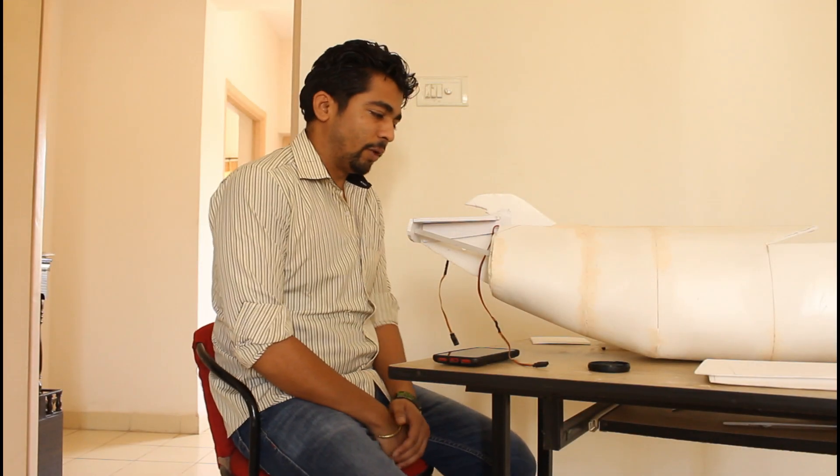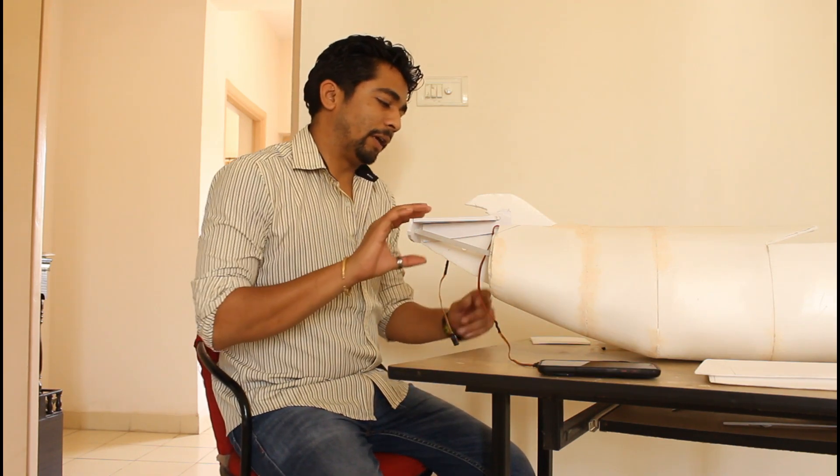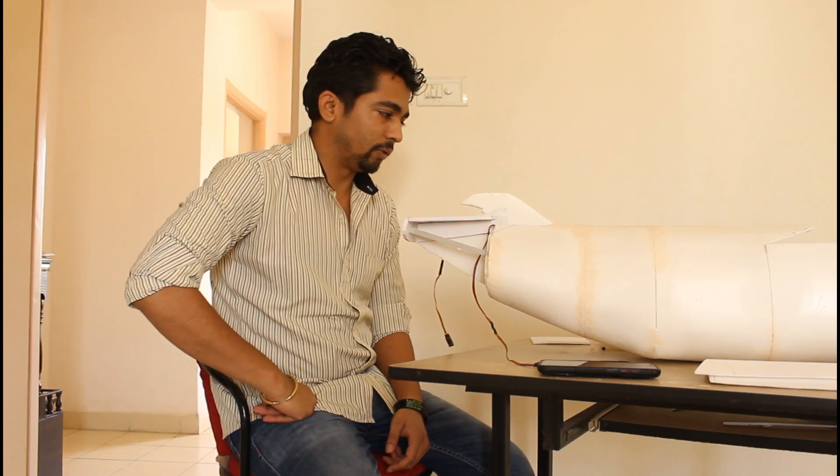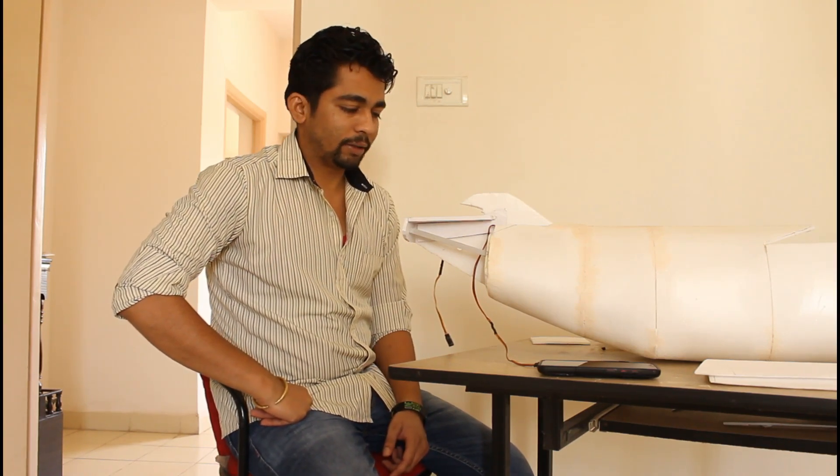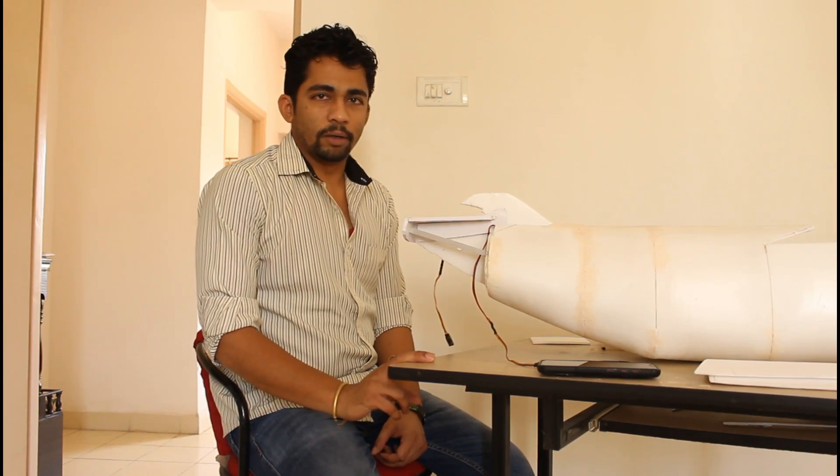Hey everyone, welcome back to my channel. We will continue to build the C-2 Greyhound. There is a little bit of change in plans — I had to take off the panels in the aft of the fuselage because there were some alignment issues, and I have to correct them before I actually go ahead and create the horizontal stabilizer.